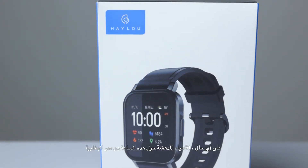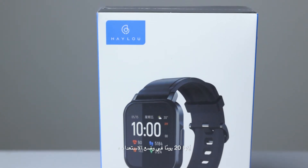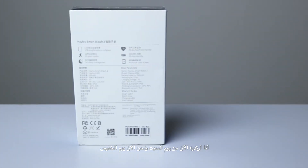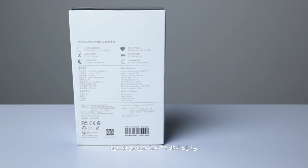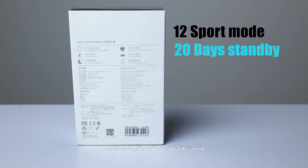The amazing thing about this watch is the battery life — it's a 20-day standby mode. I've been wearing it since Saturday and now it's Thursday and I still have 36% battery. It also comes with a lot of features: 12 sport modes, 20-day standby as mentioned, and heart rate monitoring.